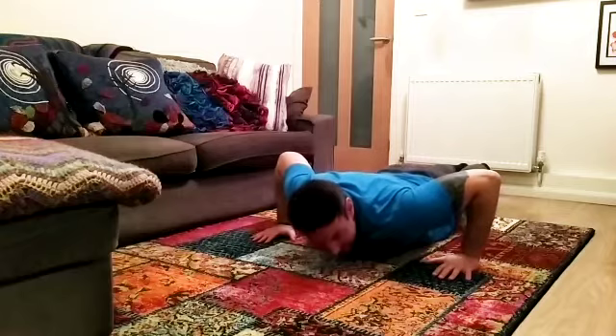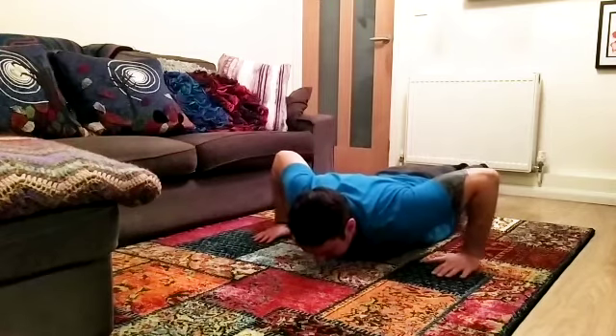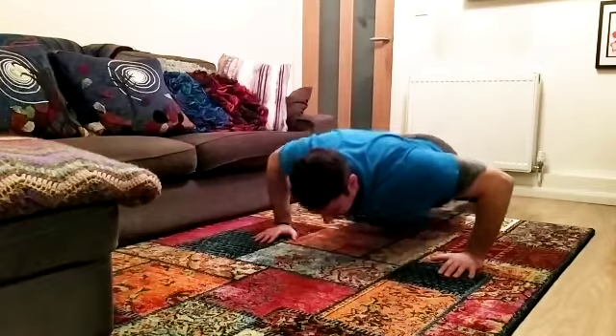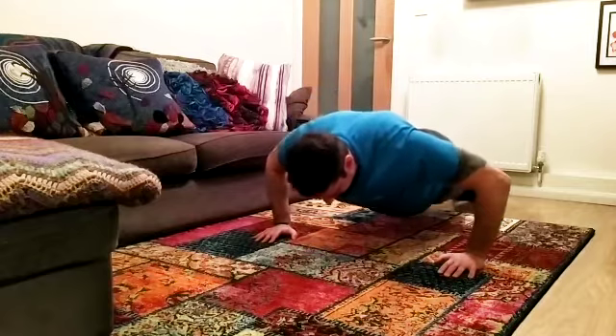From here, tighten your calves, tighten your quads, tighten your bum muscles, tighten your core, tighten everything. Take in a deep breath and as you exhale push up in one unit, and then slowly down the same way.